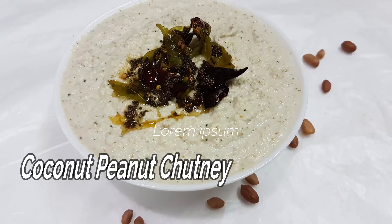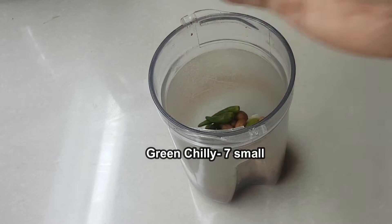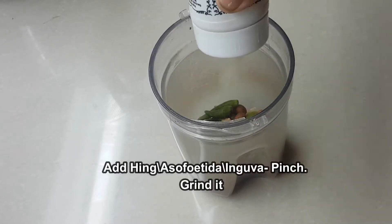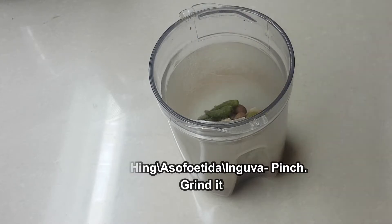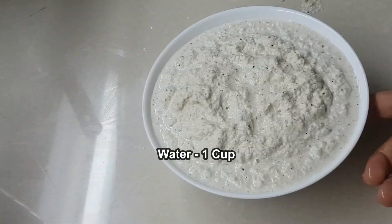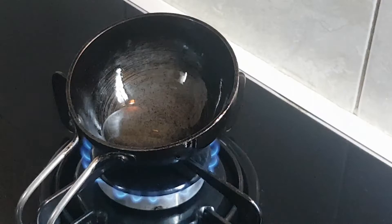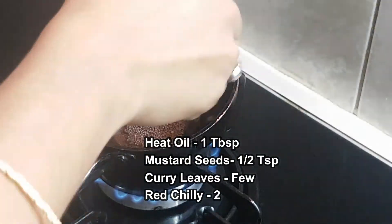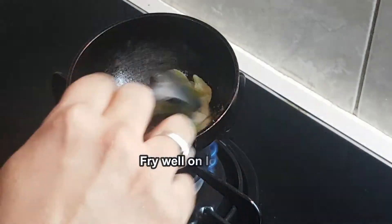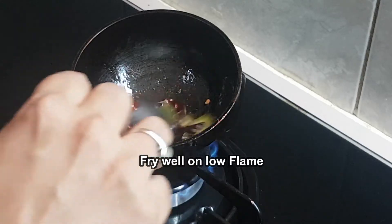We will make a combination with the ingredients. We will add 2 tablespoons and mix it. We will waterproof around 3 tablespoons and stick a paste in a bowl. Add 2 tablespoons to the paste.